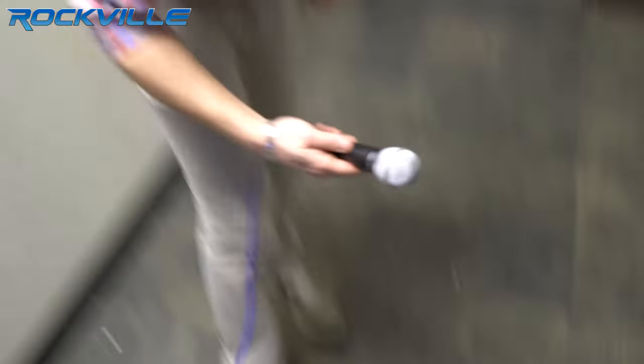Now, let's do a mic drop test to show you how durable this mic really is. Here we go. All right, by the looks of it, I'd say it passed. I don't see any scratches or dents, and I'm sure you can hear me just fine. The mic is working perfectly.